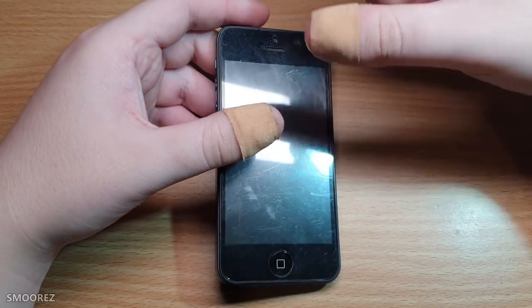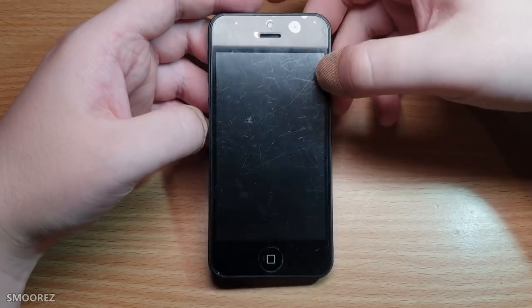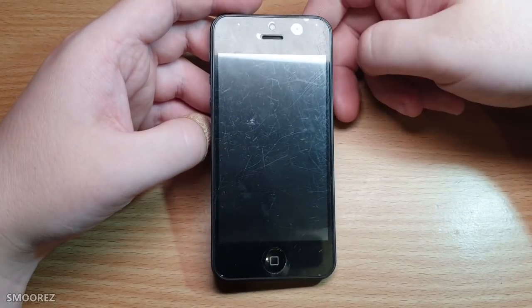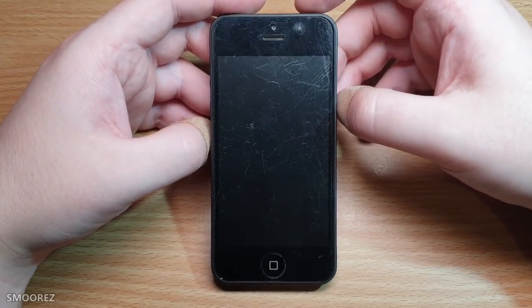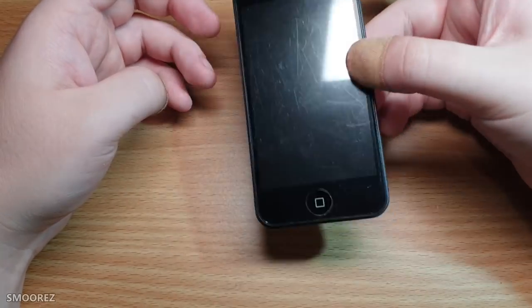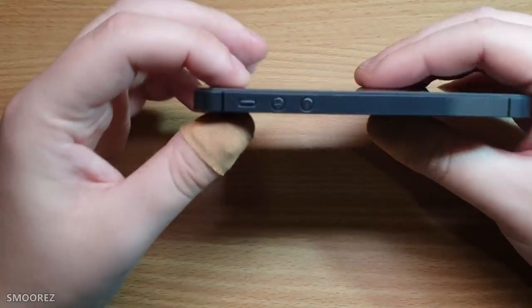A lot of people are probably going to ask about the band-aids. I'm getting corrective surgery on both of my thumbs, so just excuse the band-aids — it's temporary. So yes, this is it here, and it weighs nothing. I don't even think there's guts inside of it.